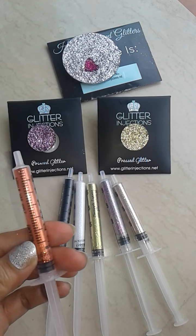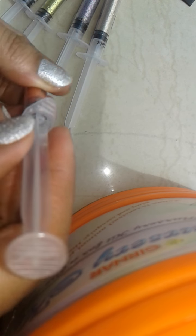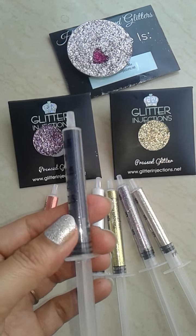This one is called Sunset — it's a very nice orange color. You can open it like this and apply it like this. Gorgeous color. And the next one is Black Diamond.